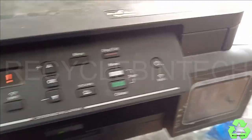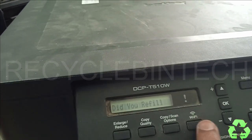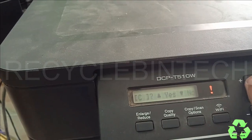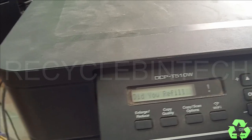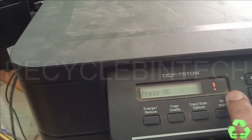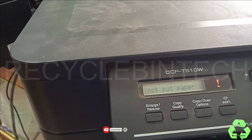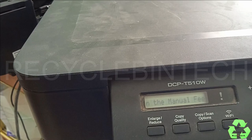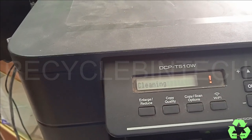Close it - close the cover and see. Let's go into cleaning. Do not put paper in the manual feed. It's cleaning now.